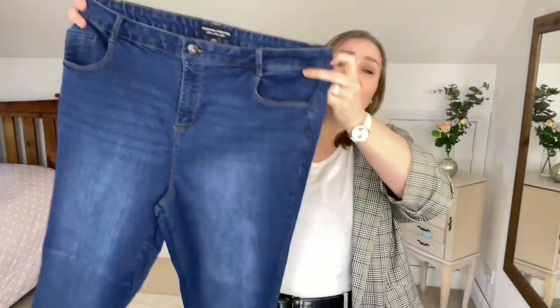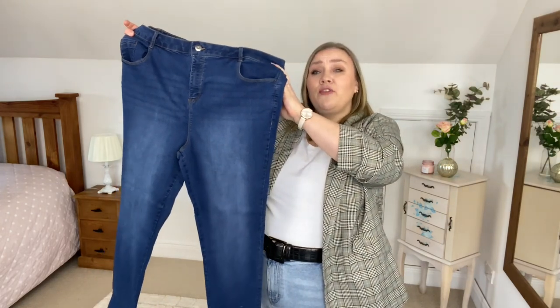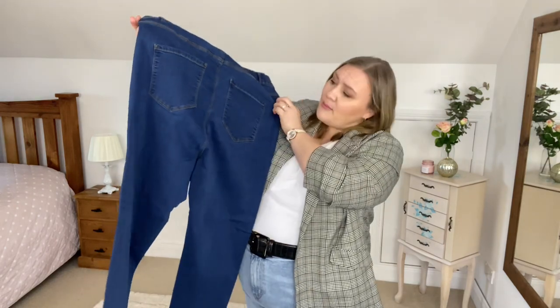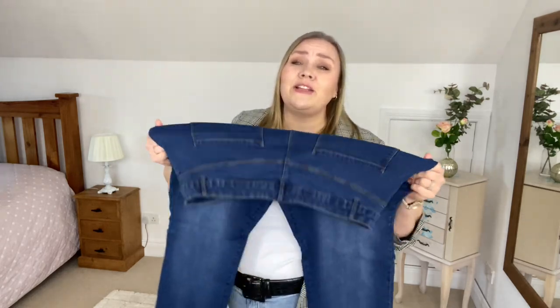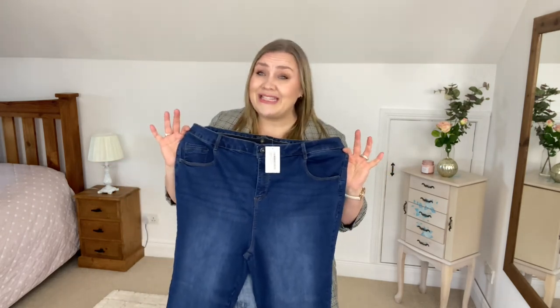I'm not the biggest fan of distressing on my jeans — I do prefer when they're just one solid colour. But there's none on the back, which I really appreciate. Other than that, they are a classic pair of straight leg jeans with a good bit of stretch in them, which I really appreciate. Let's jump into them and see how it goes.